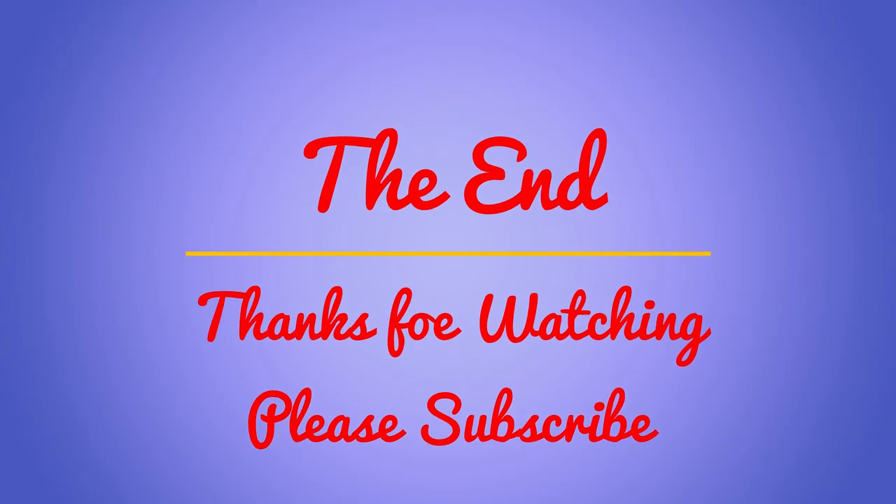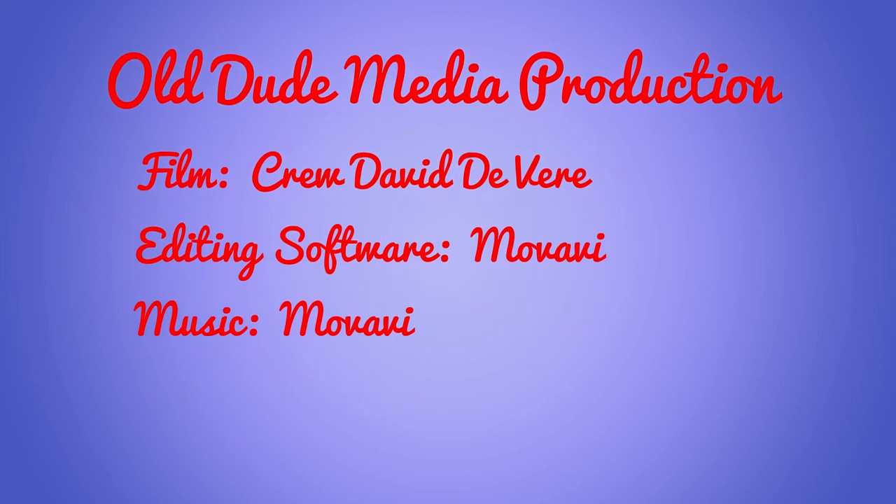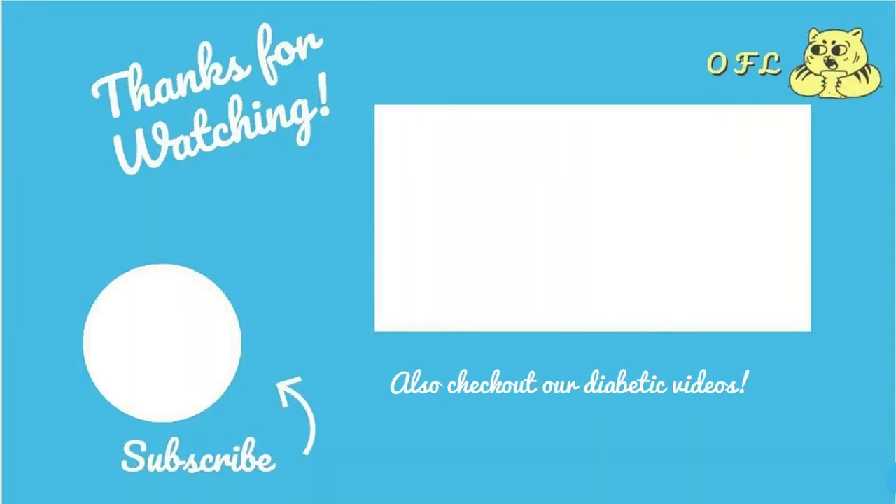Thanks very much for watching. That completes my current series on how I manage my diabetes. Bye!